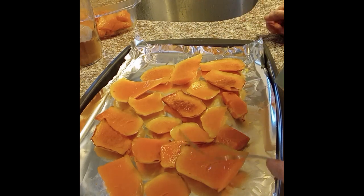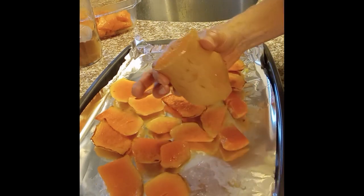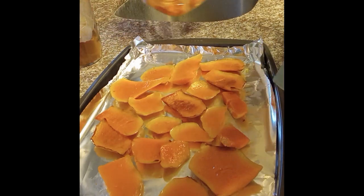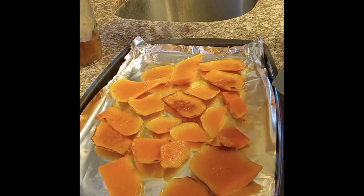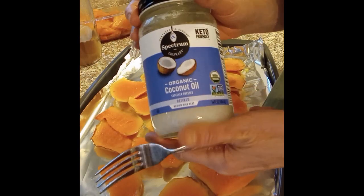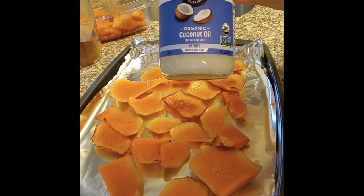I cut off the skin in really irregular pieces like this and cube up the fleshy parts, then cook them in a deep saucepan with coconut oil — not a whole lot, just enough to coat them and to keep them from burning.